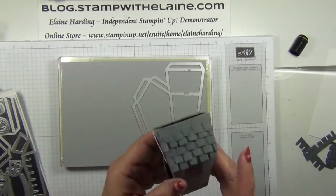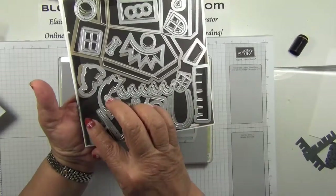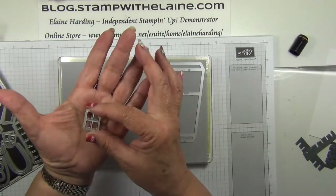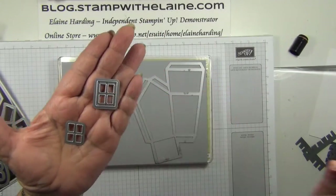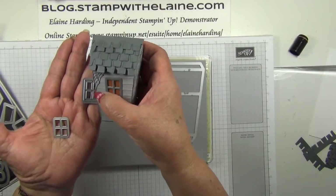There is a difference between the two frames. The aperture frame is the one with only the single cutting line, which is the smaller die. The frame is the bigger die with the double cutting lines and raised edges. That's the frame; this is the outer bit.